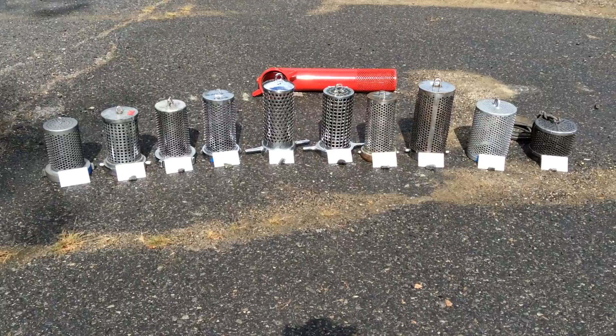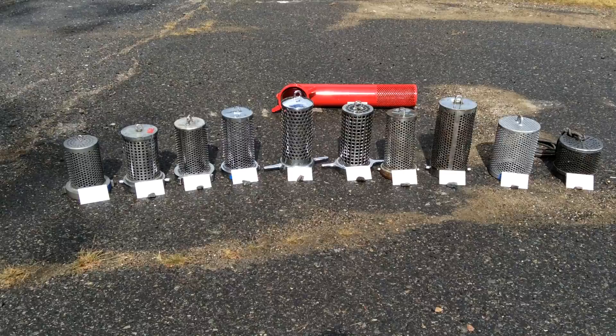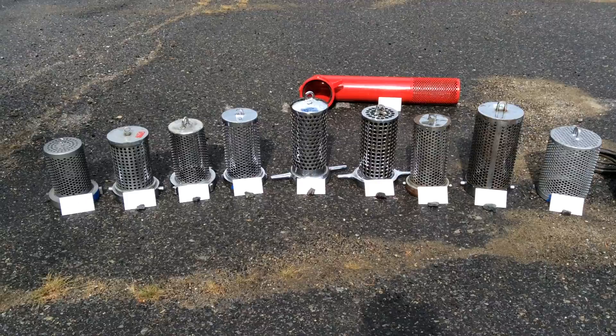I wanted to capture the results of the barrel strainers — we had a little bit of rain coming in. Now we've got sun with some shadows, so we'll try to work through that. This is the performance of the barrels. You can see we had a variety of different shapes and sizes. We also had an ice strainer in the back. We only had one ice strainer to test, but the results will all be published in the report and in the presentation.